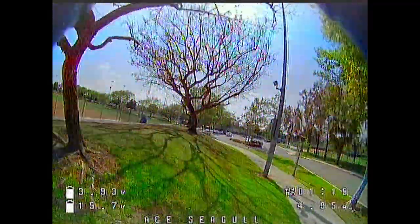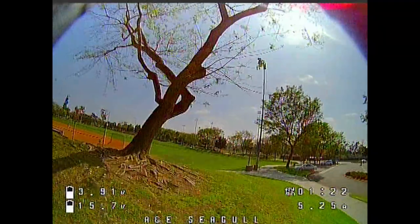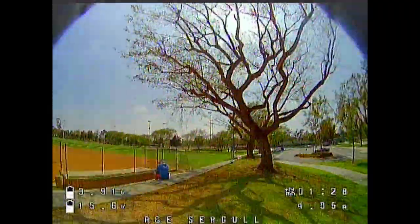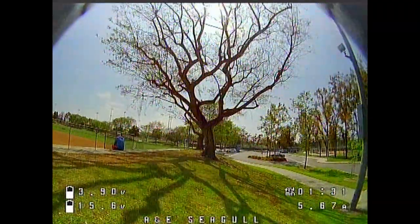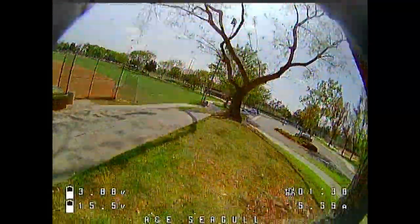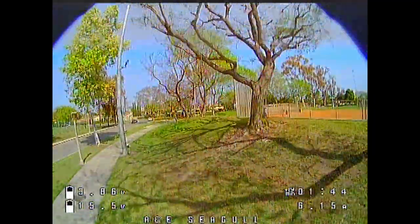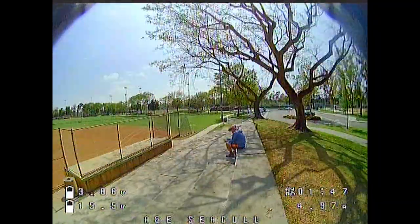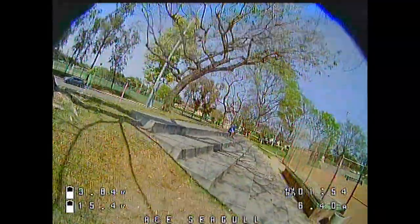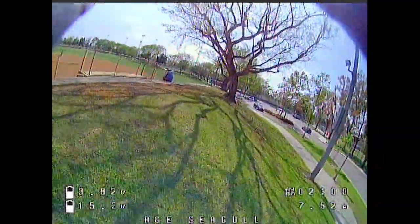I kind of suck at flying angle mode, so let me find acro mode without accidentally hitting some weird mode. The bottom-right switch controls it — down for angle mode, up for acro mode. This is definitely acro mode. Flying is so different in acro, and you get a better idea of what the tune is like.